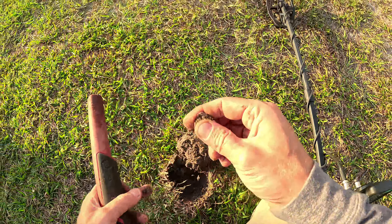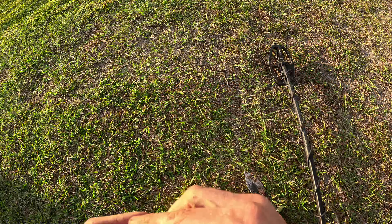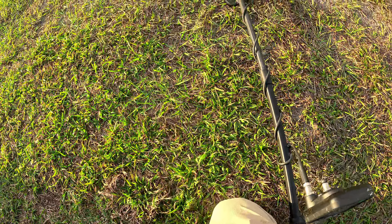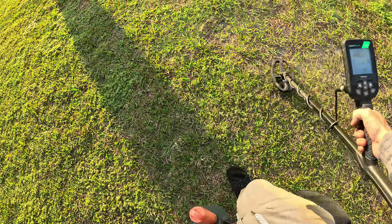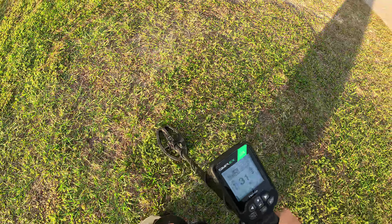First signal of the day. That's an okay way to start out the day — it's just a zinc penny. Let's see if we can do a little bit better than that. It is Thanksgiving Day after all. Can we be a little bit thankful for the zinc pennies? I appreciate the pennies. Sometimes I come out here and there's not even any signals to find. Those aren't my favorite days.